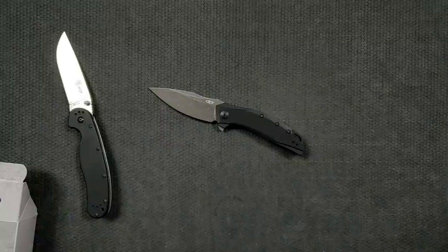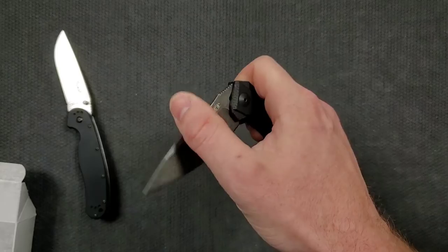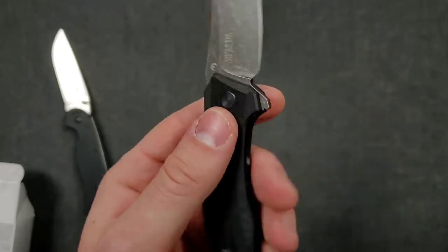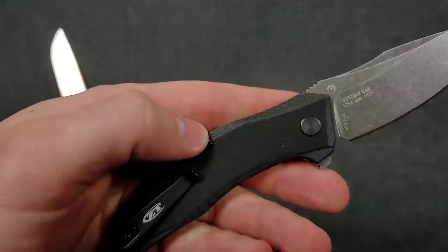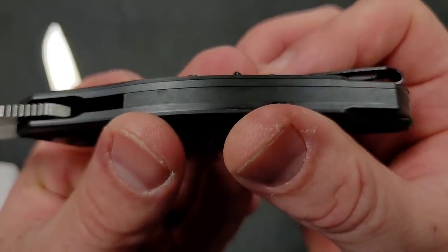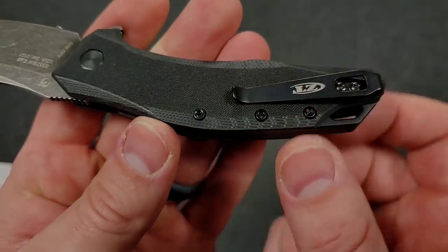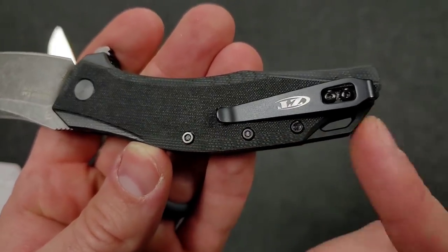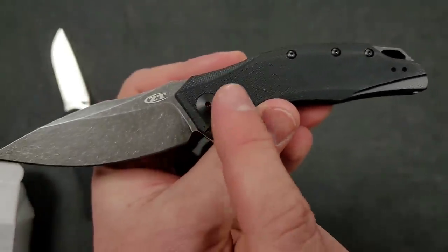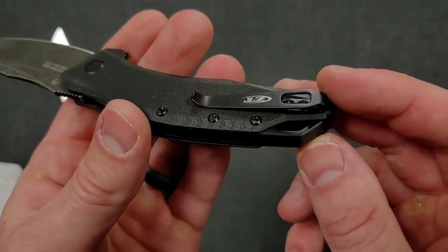You can check the pricing by following the link right at the top of the description. These come in a blackwash variant and a stonewash variant, and I believe the liners are color-matched too. Something that caught my eye is that the screw appears to go all the way through and catch a barrel thread on the other side — not something I normally see from ZT. It looks like a T8 pivot with T6 body screws.